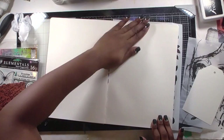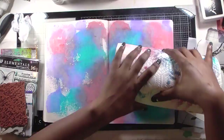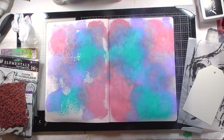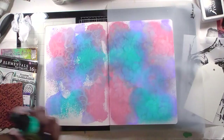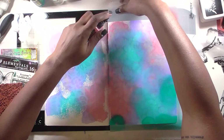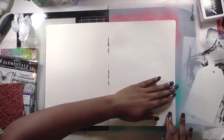The Arteza art journals have a mix of textured and smooth sides. I skipped the previous page because I wanted to work on the textured paper. I'm mopping up with paper towel between layers to keep building color. I grab my silicone mat because of some overspray, and I want to completely cover this page with color. I spray more color down in the same palette, trying not to overpower the pinks with the blue and purple.